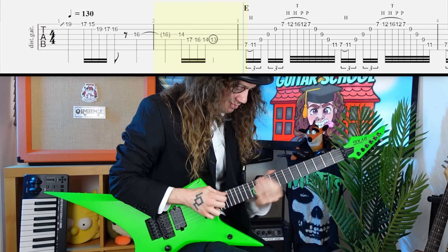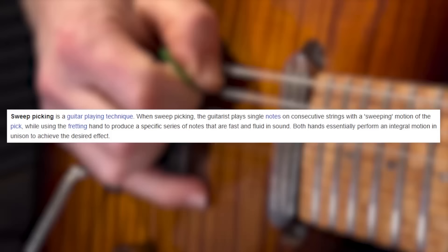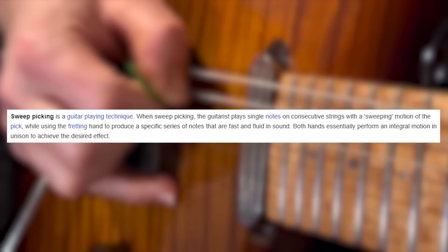If you know anything about me and my channel, you're probably aware that I'm quite privy to a little spot of sweep picking every now and then. If you're unfamiliar with the technique, let me give you a quick rundown. Sweeping is a guitar technique which involves playing notes on consecutive strings in one singular sweeping motion from the picking hand, resulting in a fluid, cascading sound of ascending and descending patterns.